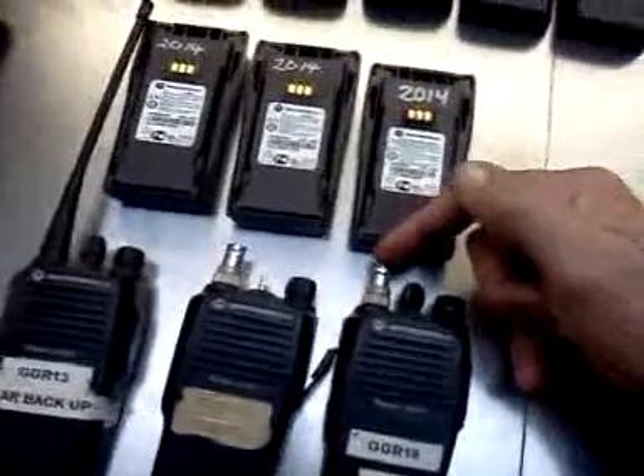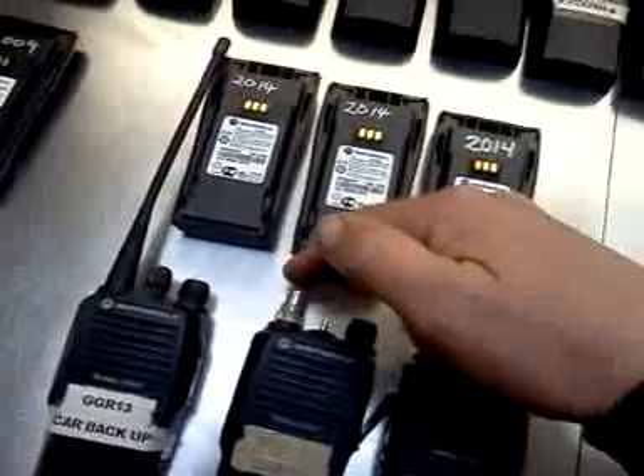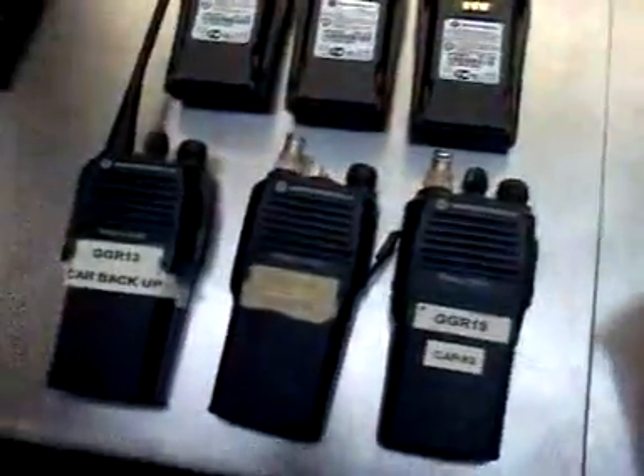These are also set up to be integrated into the car harness. We're maintaining the spotter radios because they're reliable, and our spotter doesn't like change.